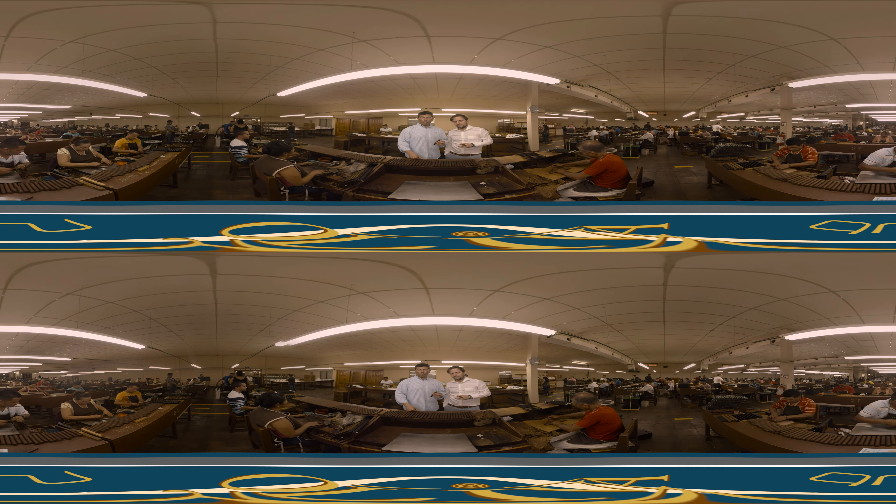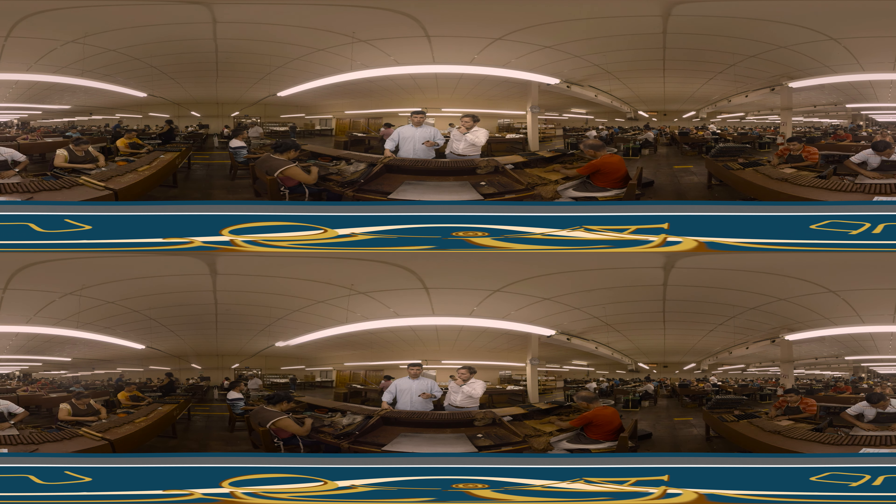Once he is done with that process, he puts that bunch into a mold. As you can see, there are a couple already in that mold. They don't look much like what a cigar will ultimately look like, but after a couple of hours of being pressed into that mold, they look drastically different. After that process is done, we move to the cigar wrapping stage. The cigar wrapper is a specialized roller that only wraps cigars. This is crucially important because this is ultimately what the cigar will look like, and the treatment of the wrapper has to be far more delicate than that of the fillers.